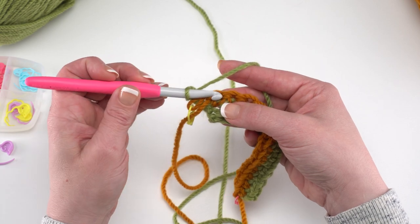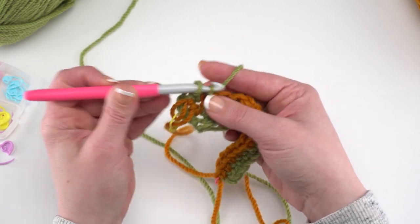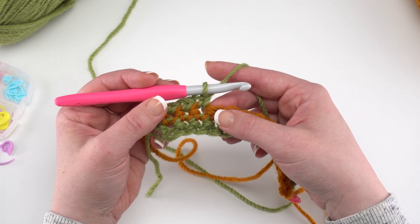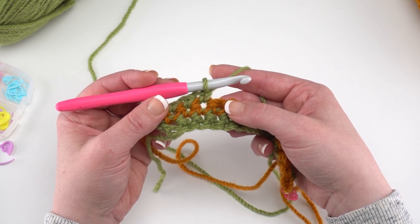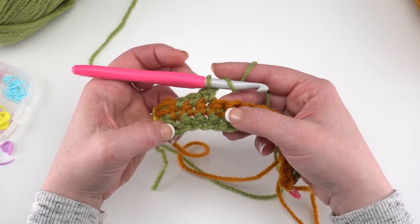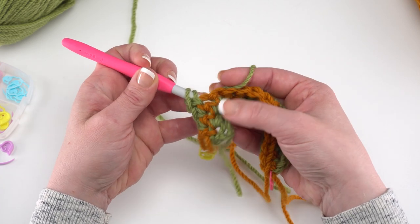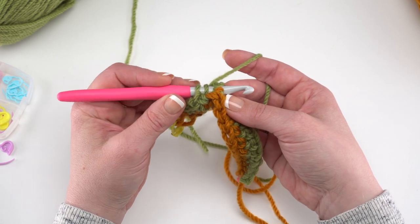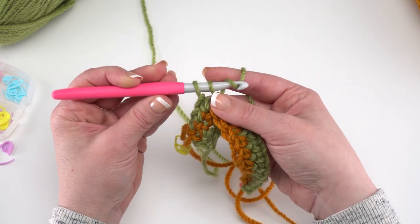Start row 3 by single crocheting in the first three stitches: 1, 2, and 3. Then working behind the previous row, we work back post double crochets around the next two stitches two rows below. Yarn over, find the post of the fourth stitch, come from behind as for a back post double crochet, yarn over and pull up a loop, yarn over and pull through two, yarn over and pull through two. Repeat for the next stitch.